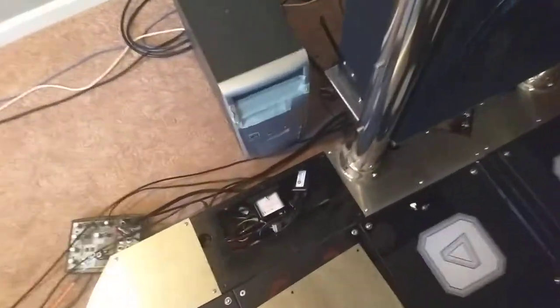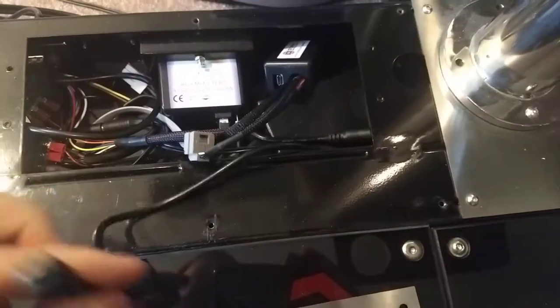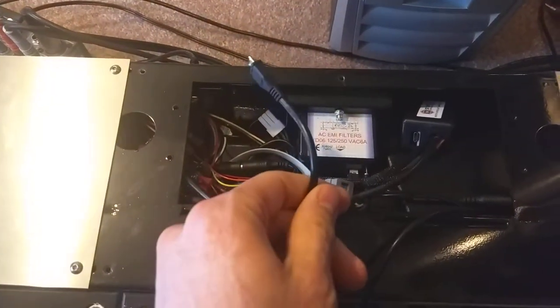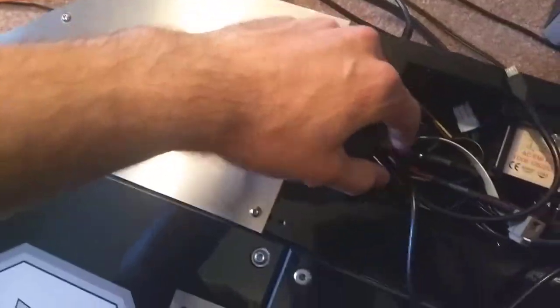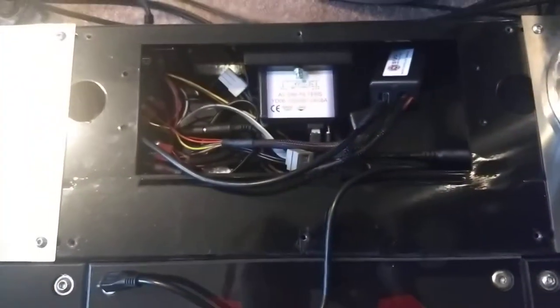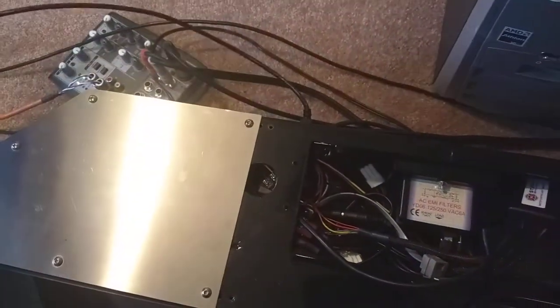Under the plate here, this is the MCU and there's a micro USB cord. Unplug that — that's the one that goes up into the cabinet. Then there's one right here that's connected directly to the USB port on the front. You plug that one into the MCU and that allows you to use the USB cable on the front, and then that just goes to your PC.